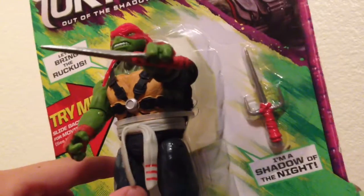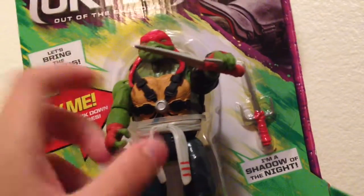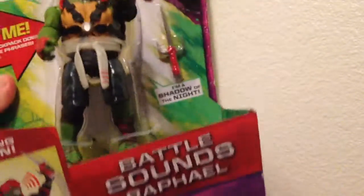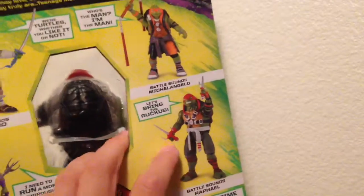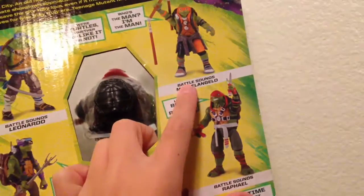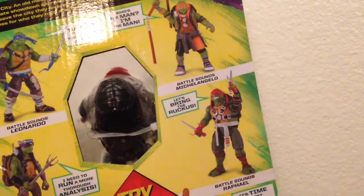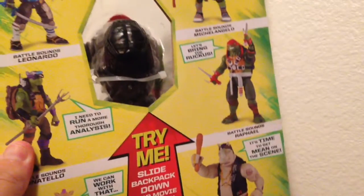The legs look like they're on a ball joint, so I'm guessing they can go up and back. I can't really show you that — I want to keep this in the package. On the back here you can see there's Battle Sounds Michelangelo, Battle Sounds Leonardo, Battle Sounds Donatello, Battle Sounds Bebop, and Battle Sounds Rocksteady.